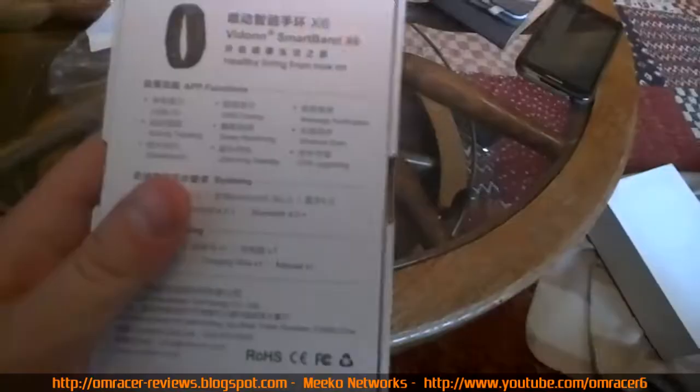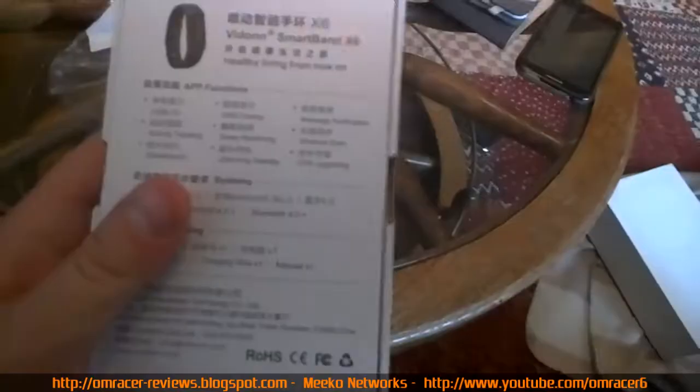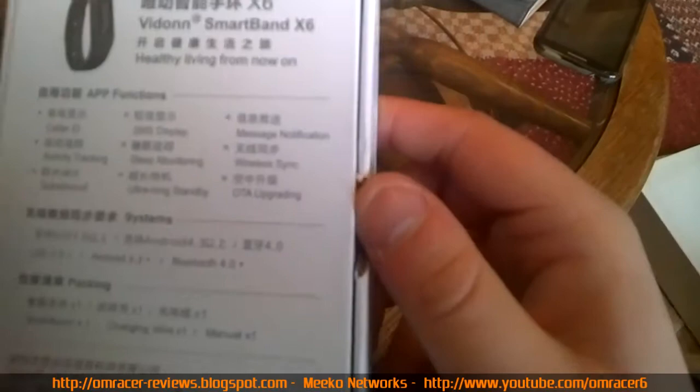You've got the app functions listed: caller ID, activity tracking, splash proof, SMS display, sleep monitoring, ultra long standby, message notification, and over-the-air upgrading - which I've heard is sometimes good and sometimes not so good from other companies.